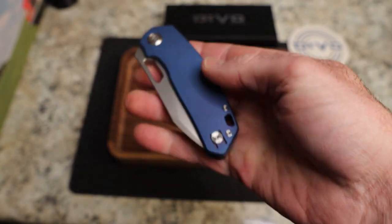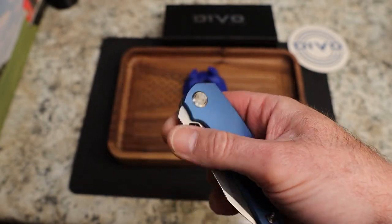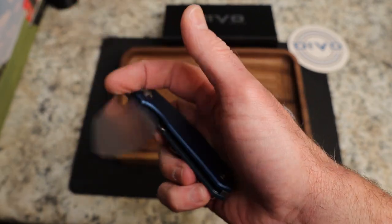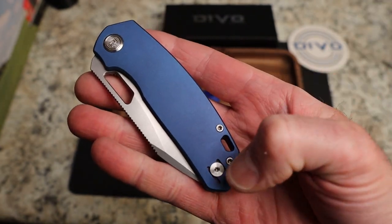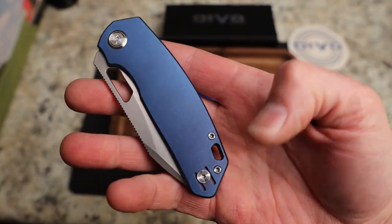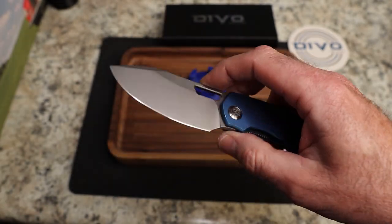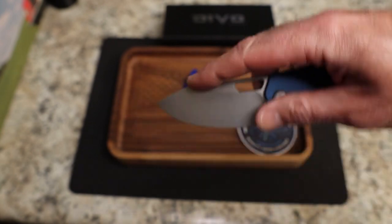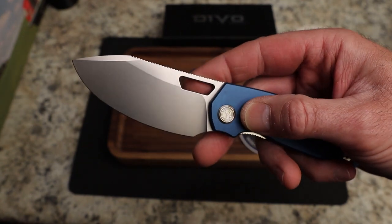This is the dark blue aluminum — the original was flat but this one is contoured and chamfered off very nicely. It's a beautiful dark blue aluminum. You do have a reversible wire clip and satin hardware. The blade is very thin, with a high flat grind, beautiful belly, and a nice tip for getting down into packages.